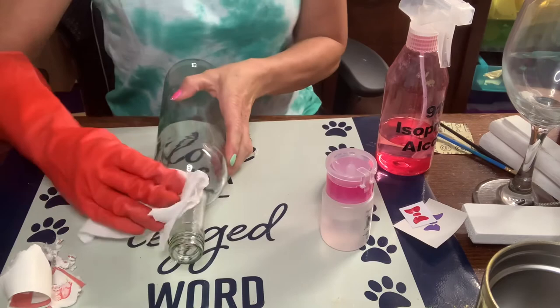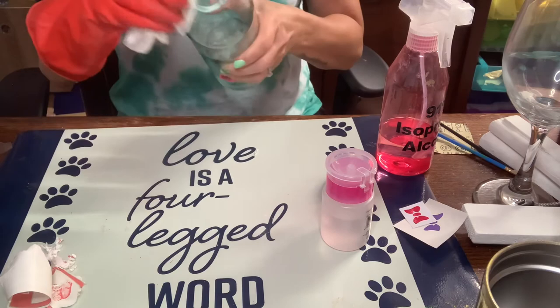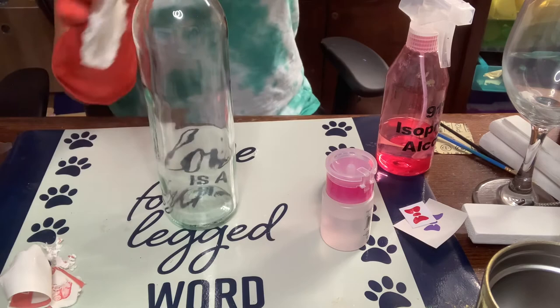There's a little bit of wine residue or something underneath that label. I'm going to get that off with a paper towel. All right, that's it — this bottle is clean and ready to be spray painted, decorated, or whatever you want to do with it.